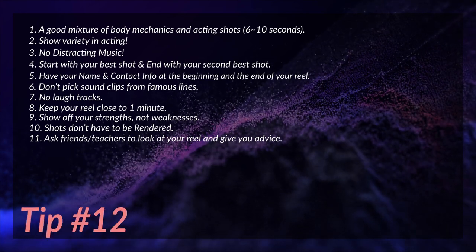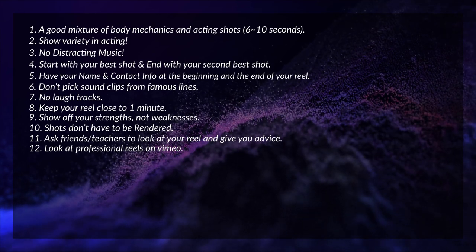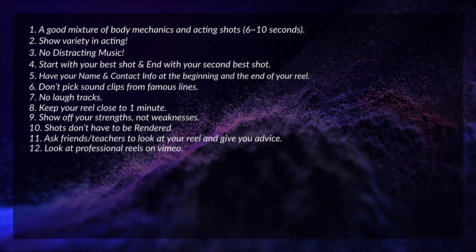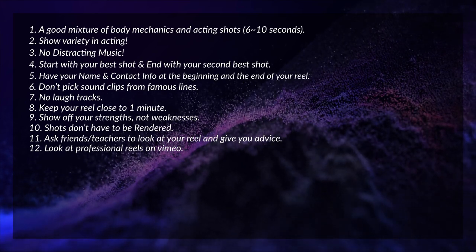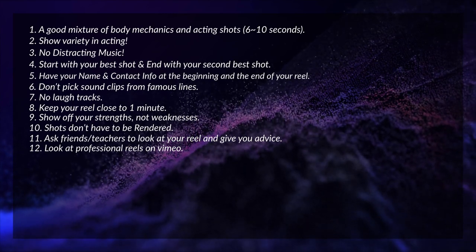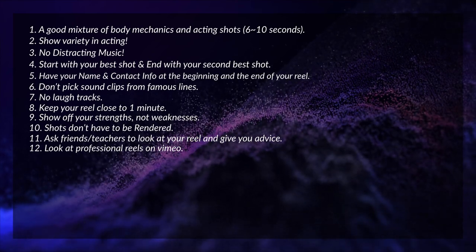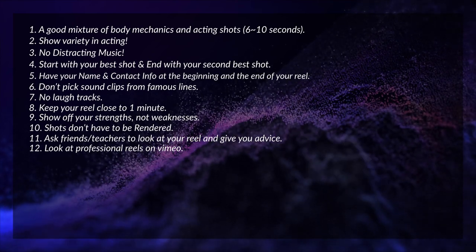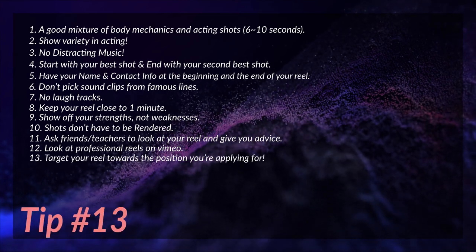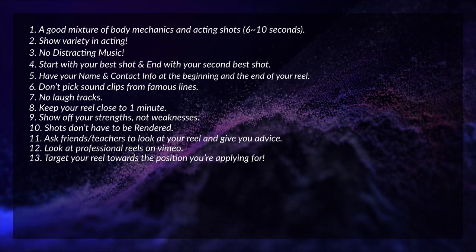In general, take whatever criticism they give and try to see things from their point of view to improve your animation. Tip number twelve: it's also a really good idea to look at professional reels on Vimeo to see how others are structuring theirs. You don't have to reinvent the wheel — look at the timing, the different types of shots, the body mechanic shots and acting shots. You can even look up animators at the company you want to apply to and see what kind of reels they have.